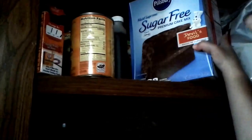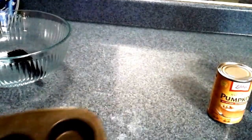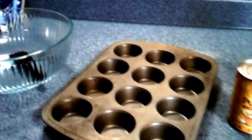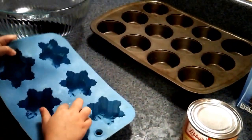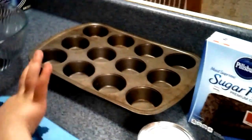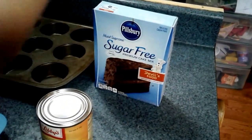Open the door. Get the cake mix. Just this one in the front — there you go — and put it down, then get the can of pumpkin. Okay, good job. Close the cabinet. Open the door and get the muffin tin out. Good job. Here are the things we got: a bowl and a spatula, the squishy snowflake muffin maker, the metal muffin tin, a can of pumpkin, and the cake mix. Good job.